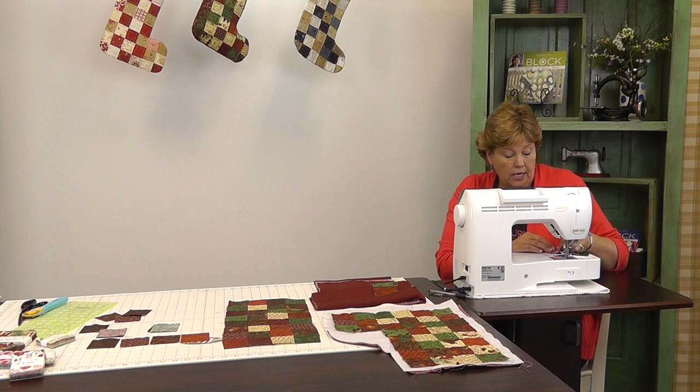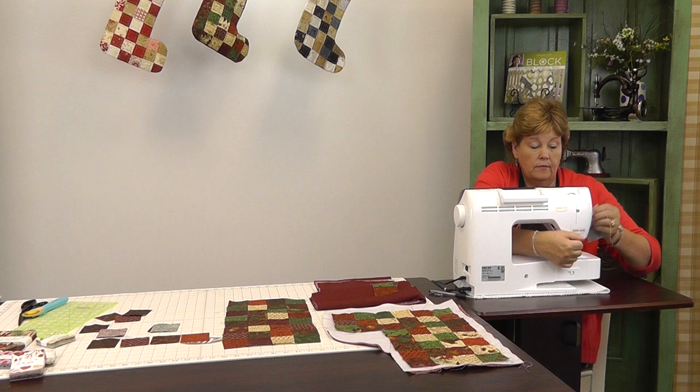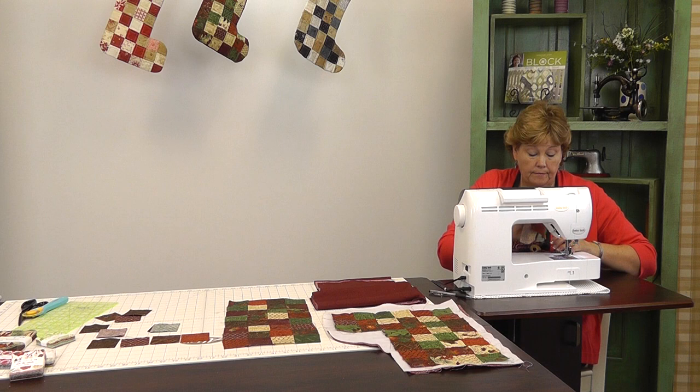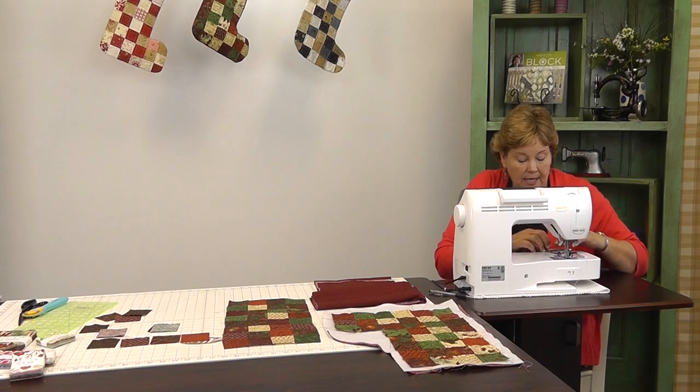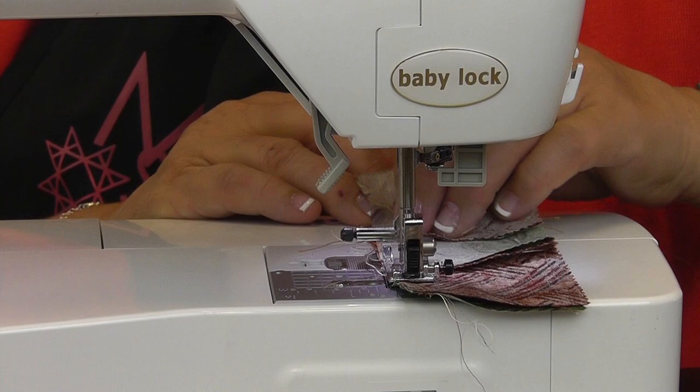So I just lay them right sides together and sew down. You've got your little three-piece where they're all hooked together. I'm going to take my next three-piece and make sure I don't have anything matching — I like to put different colors together and not have them be the same. So I take a few little anchoring stitches, sew down, and make sure my seams are nested up. The easiest way to do that is to make sure you have the seams going in opposite directions.